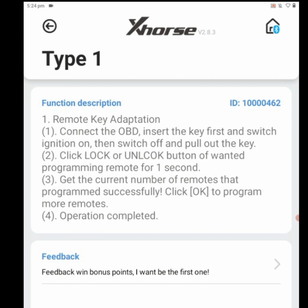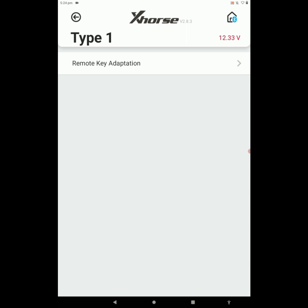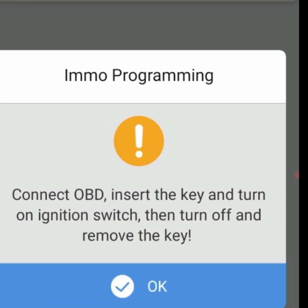Here we got pre-execution instructions we have to follow so that the remote will be programmed. Read carefully, then click on Start Execution. Here the tool is loading the software and we got Remote Key Adaptation. Click OK. The tool says: connect to OBD — we connected. Insert the key and turn on the ignition switch, then turn off and remove the key. Click OK.